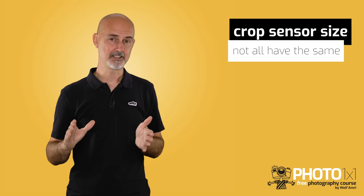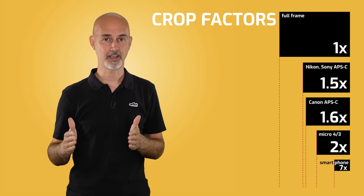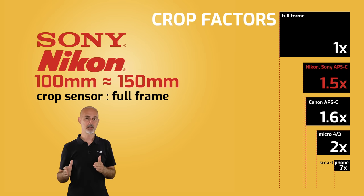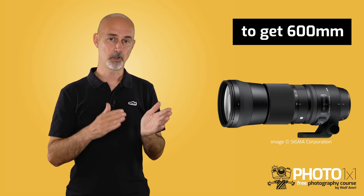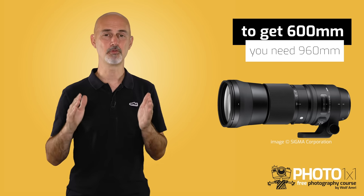How big the magnification is depends on the size of the crop sensor. Not all have the same size, and that's why manufacturers name the crop factor. Canon's crop sensor has a crop factor of 1.6x, meaning if you use a 100mm lens on a crop sensor, you would get 1.6x the focal length of a full frame sensor, which means 160mm. Nikon and Sony have a slightly bigger sensor, resulting in a crop factor of only 1.5x. That really gets important in sports and wildlife photography where you use long lenses — enthusiasts often use a 600mm zoom lens, but to get the same magnification on a full frame you would have to use 960mm, and this is a range where lenses get really expensive.